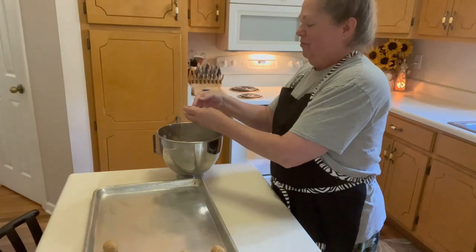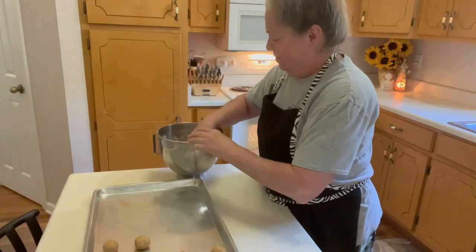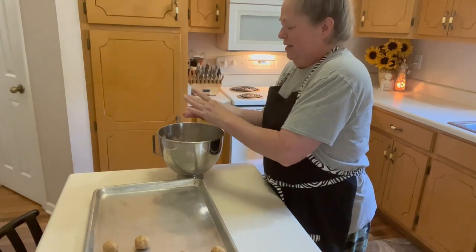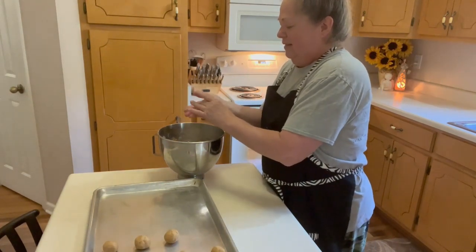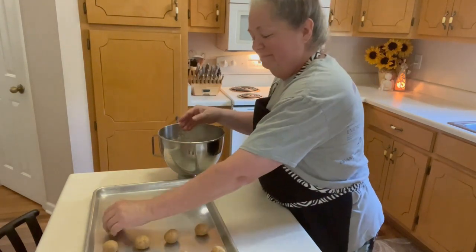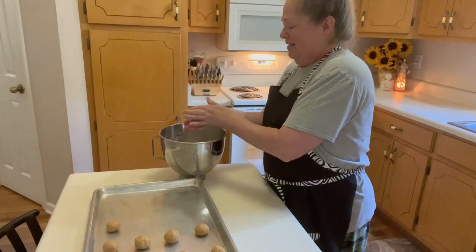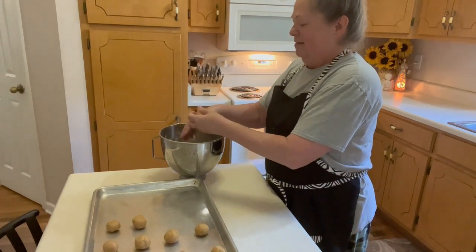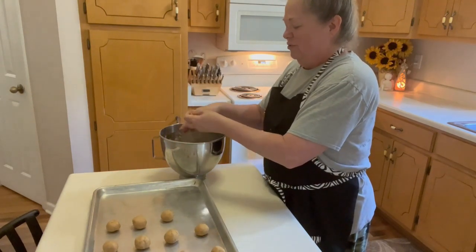I wanted to tell you that the reason I'm making these cookies today is as a gift for some sweet neighbors that helped me haul something yesterday, and I wanted to just do a little something for them to let them know how much I appreciate it. So Tiffany and Jimmy, if you're watching, thank you! I hope you enjoy these. Tiffany and Jimmy have five children together and they are the sweetest family — three boys and two girls.